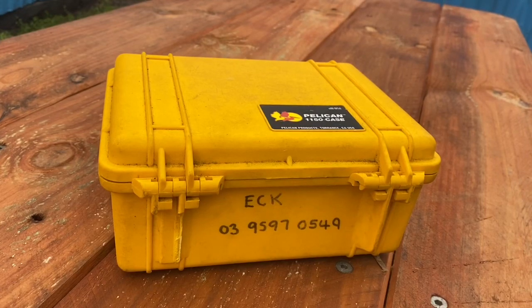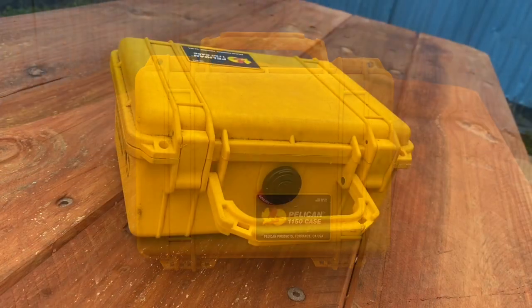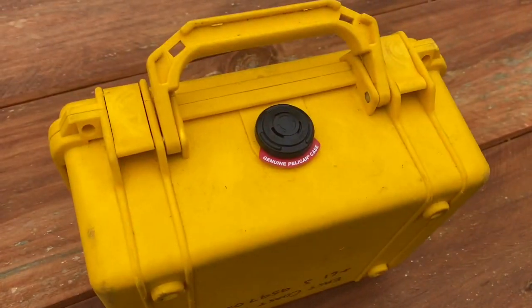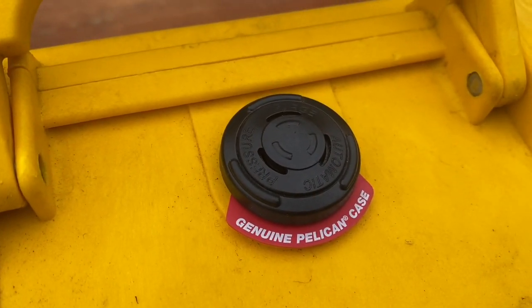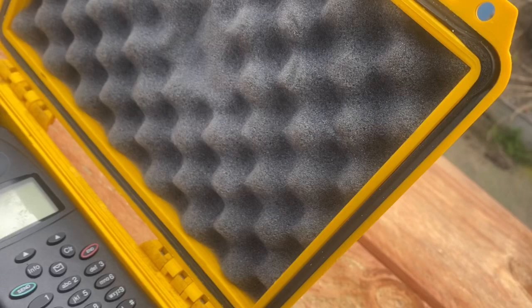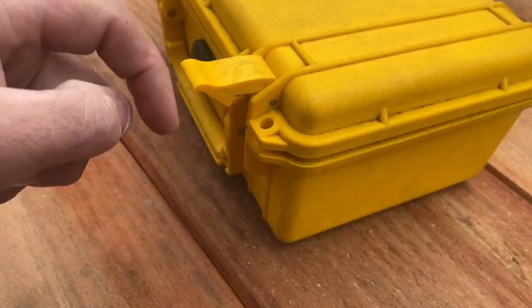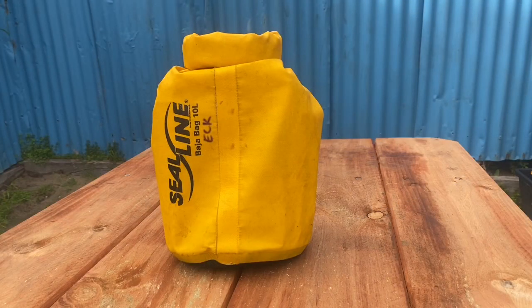The Pelican 1120 case is watertight, crush-proof, and dust-proof — IP67, one meter submersible for half an hour. It features an automatic pressure equalization valve, o-ring seals, and an open cell core with solid wall design, making it strong and lightweight. It is watertight to IP67 standard.